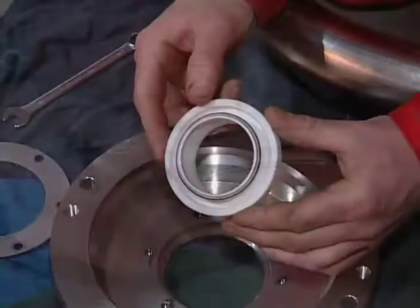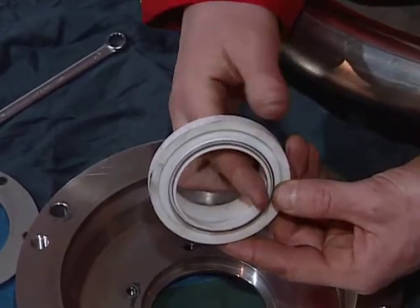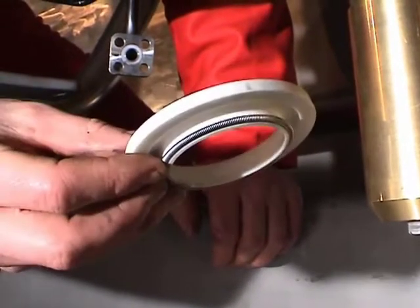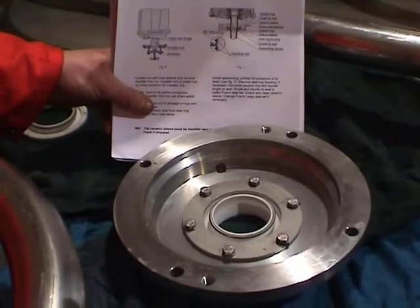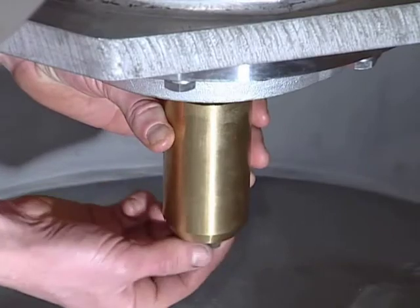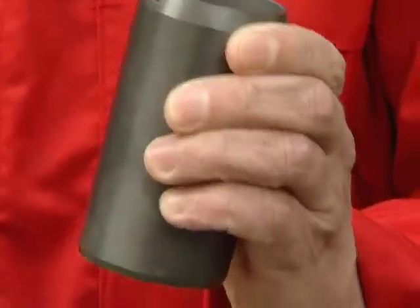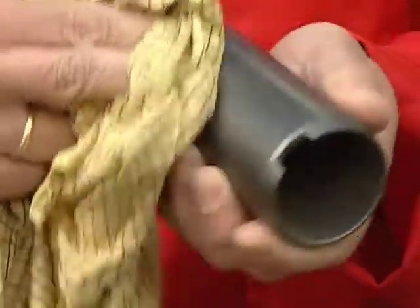Changing of the cargo seals is also a normal service job on typical wear and tear parts, normally done by the crew on board. We recommend changing both the single and double cargo seals together. They are now delivered as one spare part called the Framo seal set. For control or renewal of the ceramic sleeve, the assembling cylinder has to be removed. The ceramic sleeve must be handled very carefully as it's brittle and may crack if dropped or mishandled.